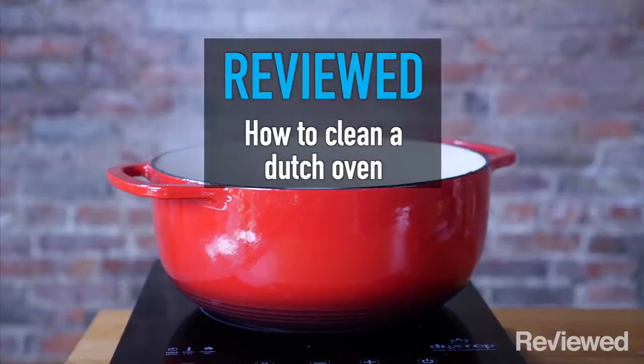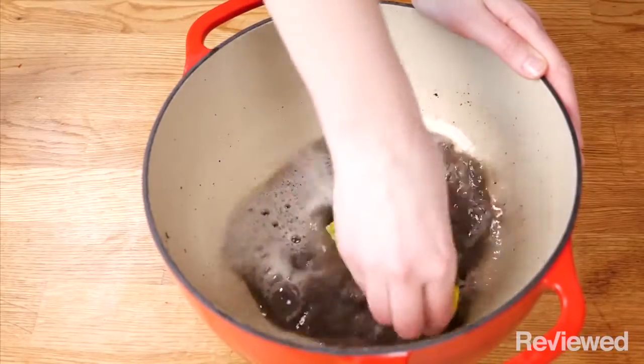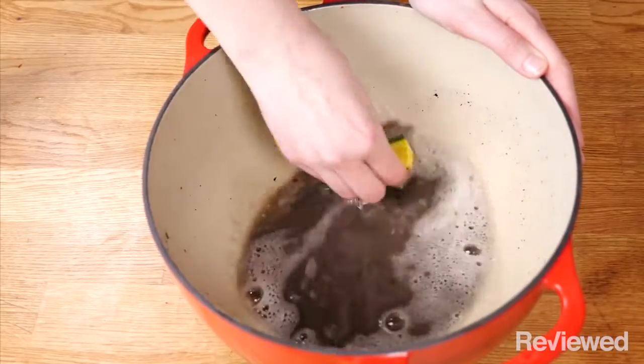Hey everyone, my name is Mike and this is Reviewed. Today we're going to show you how to clean your ceramic Dutch oven, even if you burnt a bunch of stuff to the bottom or the outside.